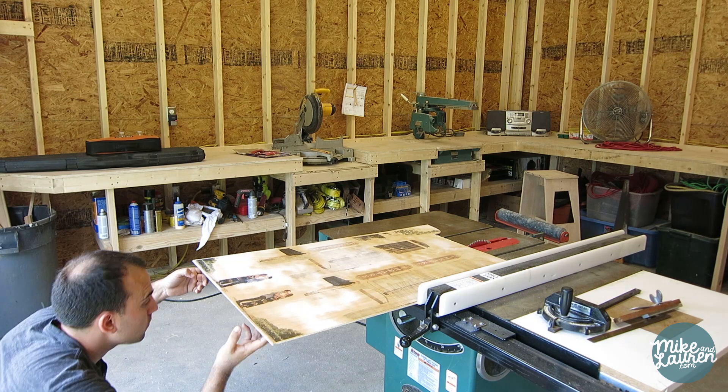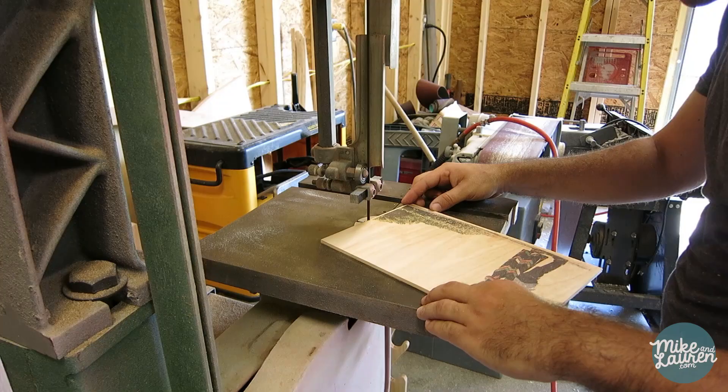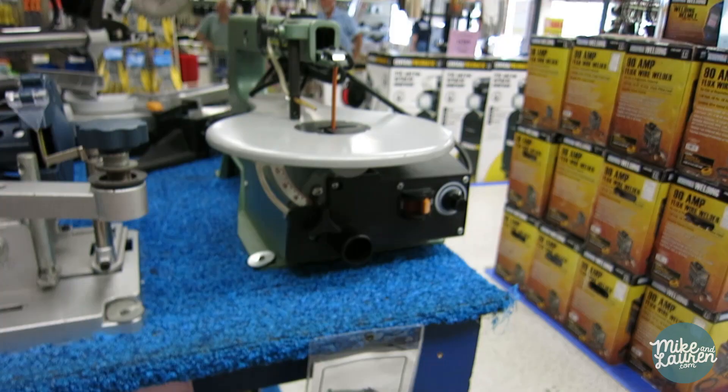Then we rough cut all of our pieces to size, first on the table saw and then on the band saw. Things were going great, and then this happened — that's the end of the day.